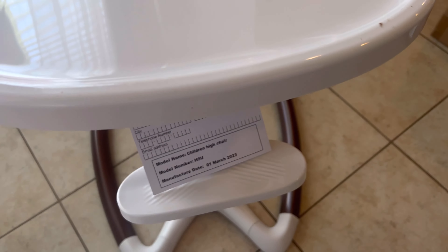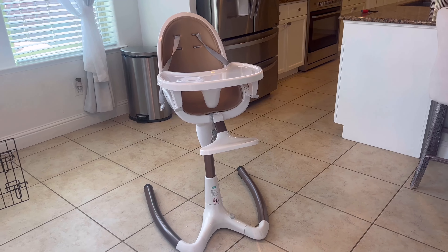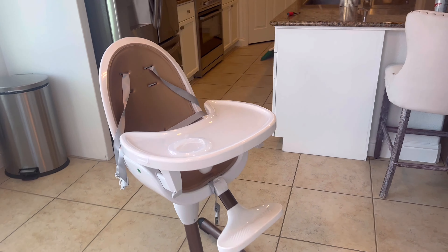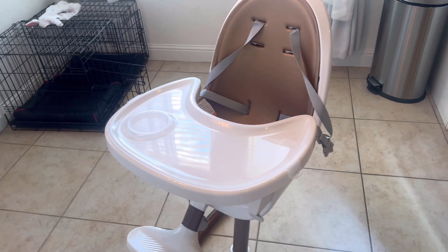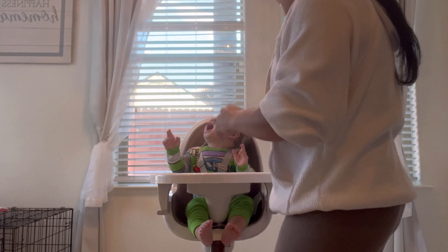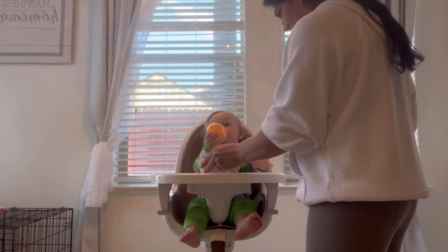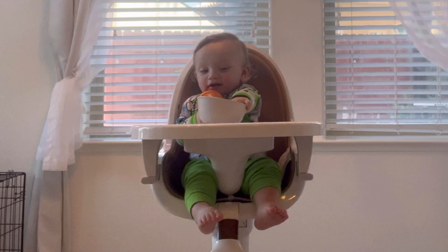Lastly, we're just going to add the tray — it's right here. This should be fairly easy. I'm just going to slide it in here. I already feel it click in. Yay! And we're all done!